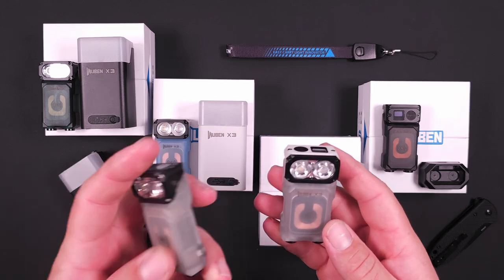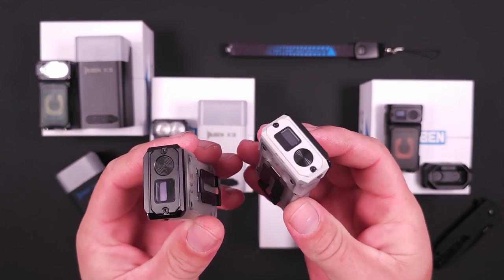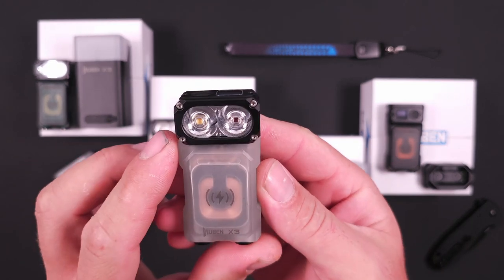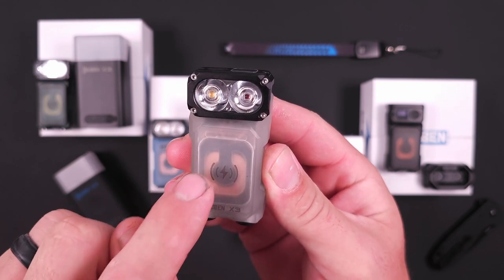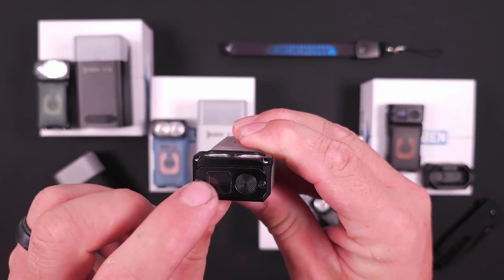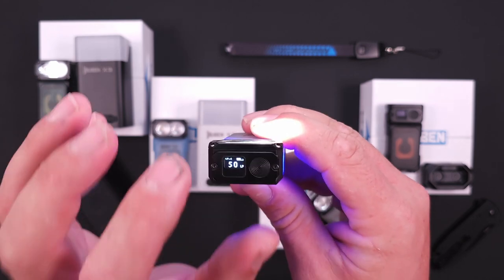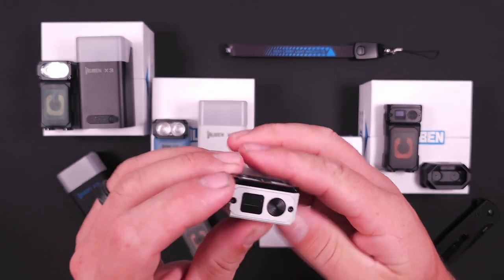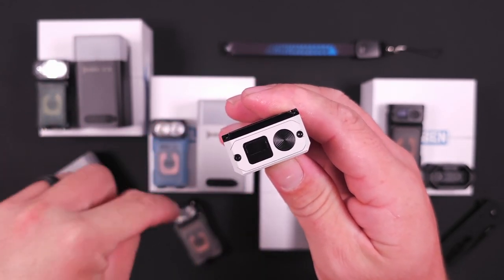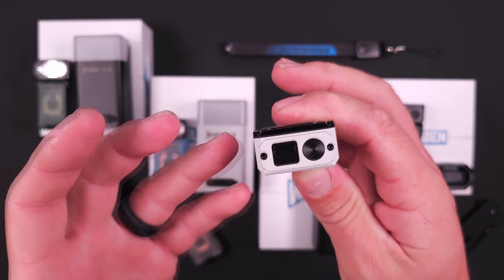Let's pick the white one since it's the closest and compare the production version to the prototype version. On the prototype, the screen is glass, so when you turn it on you get your indicator — it's a glass screen and I really like that. However, on the production version it seems to be plastic. There is a little bit of flex to it, and I wish that glass screen would have carried over, as it would have made it more robust and better looking.